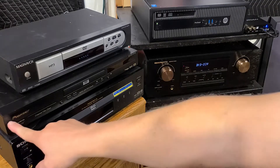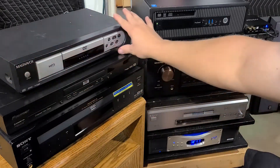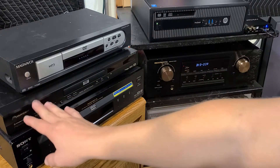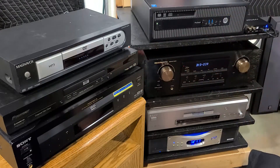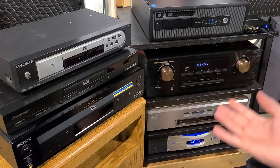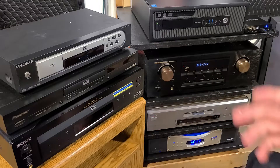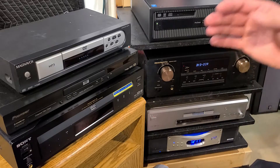Moving on up — I'm assuming these are around probably about $50, I think I got this for free actually. Moving up the ladder, now we've got a Pioneer DV440, which I want to say was around 2002 or 2003, a CD/DVD player right around the $250 range. So we've moved up a tier.